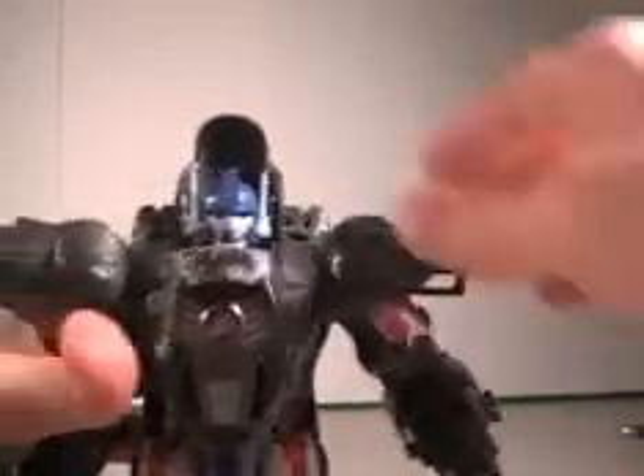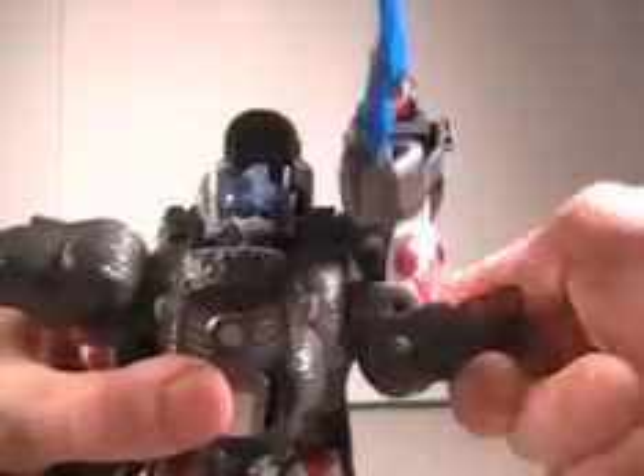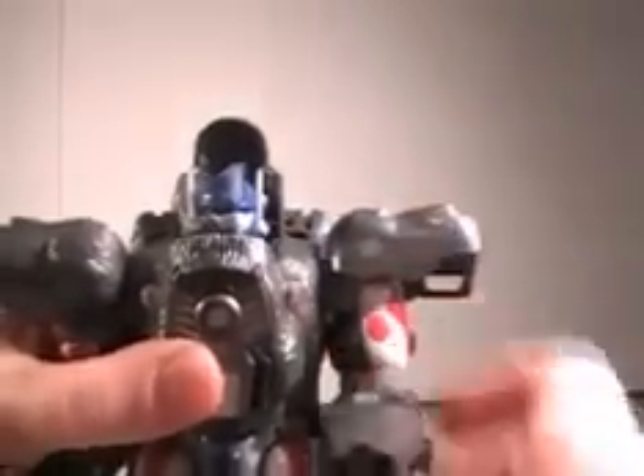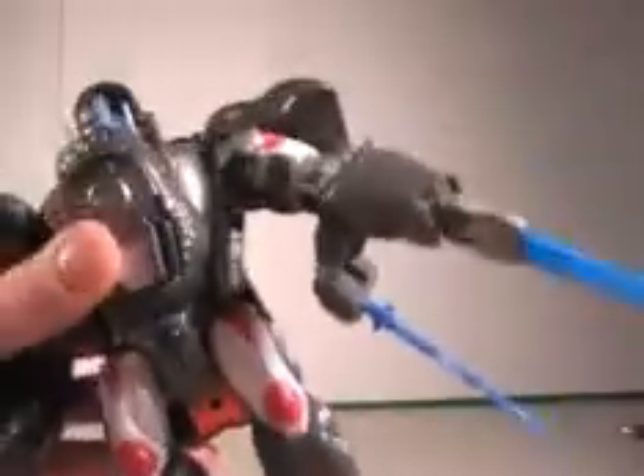I could show the articulation real quick. His head can go all the way around. The arm can go all the way around, can go out, bend at the elbow. Legs go forward, go back, bend at the knee. And turn at the waist.